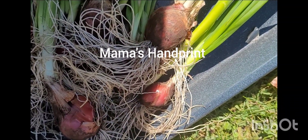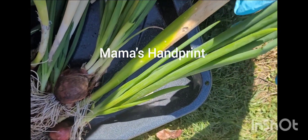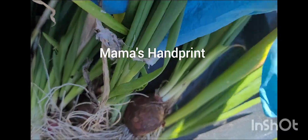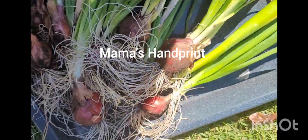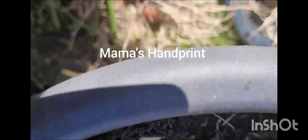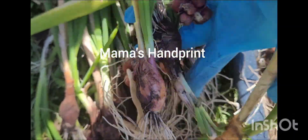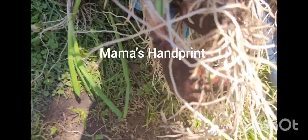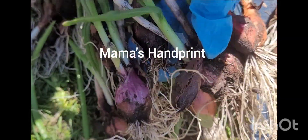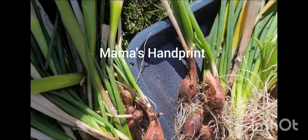Look here guys — look how the top part is green. So all of these are going to be used. And I have some more over here — these are the smaller ones — but I'm going to get them cleaned up and then we'll show you exactly what comes of it.